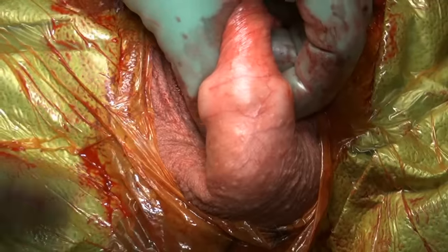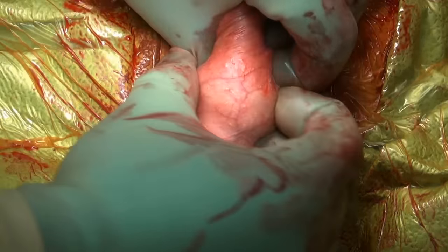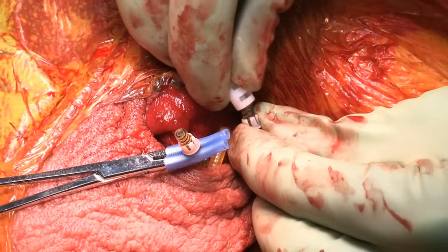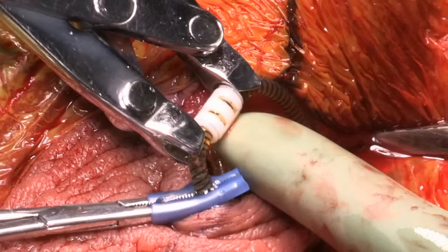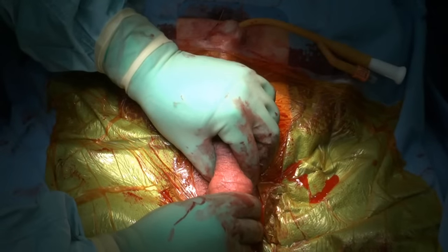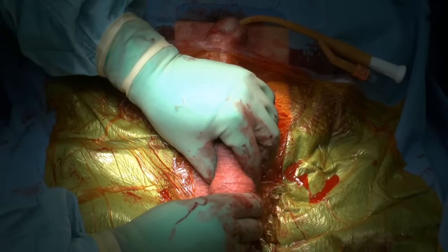Here's our position. The bulb and the deflation button are easily palpable with the pump in this position. We connect the tubing using the AMS Quick Connect Sutureless Window Connectors. Once connected, I prefer to do an inflate-deflate test and do a final inspection of the device.